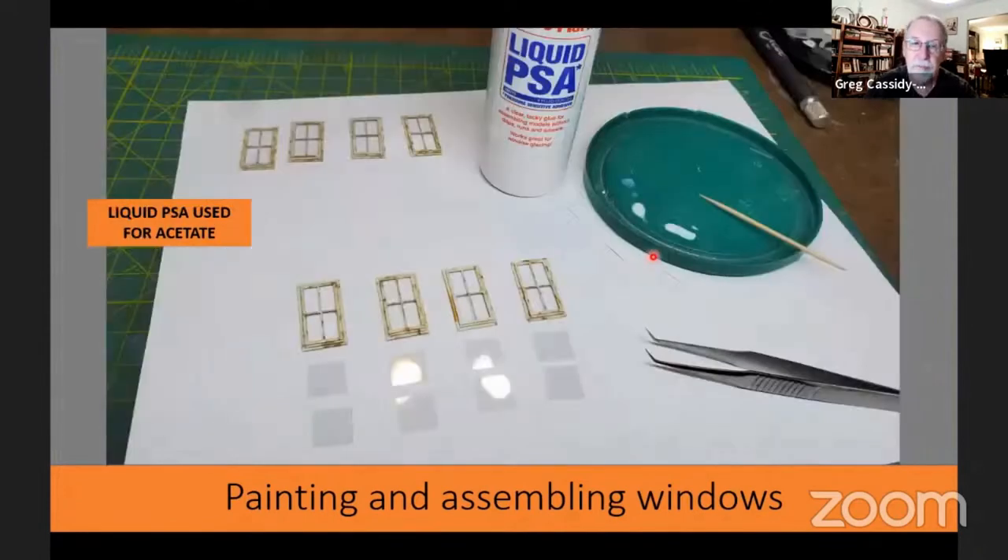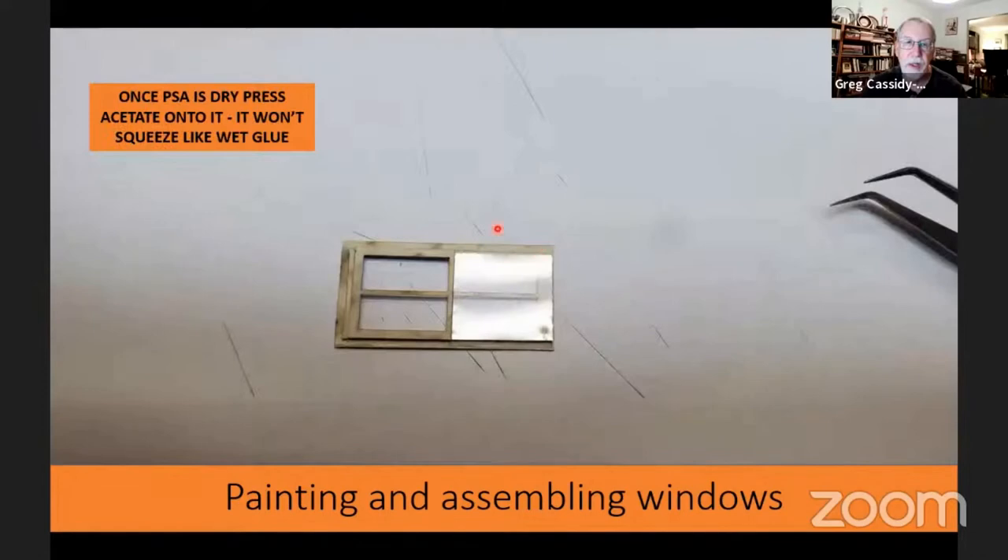I turned to the main windows and again used liquid PSA. I'll show you why. I got all the pieces of acetate — they were laser cut to fit both the upper and lower sashes, so no cutting was needed. I laid out my pieces, then put a few spots of liquid PSA on the upper and lower sashes. Once you let the PSA dry for just a minute or two, when you press the acetate on, it doesn't squeeze out the way liquid glue would. This way you avoid getting any glue squeezed out onto your glass. I think I picked up this tip from Bill Davis.